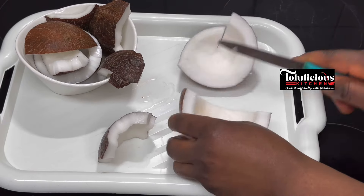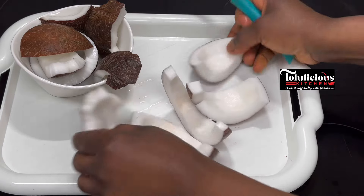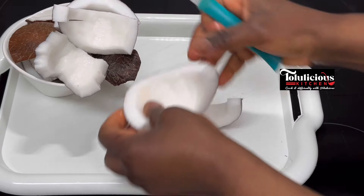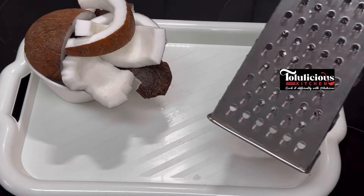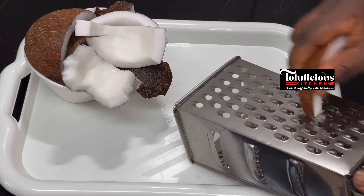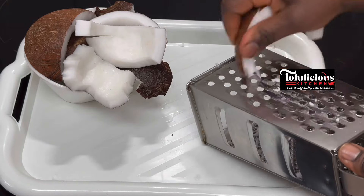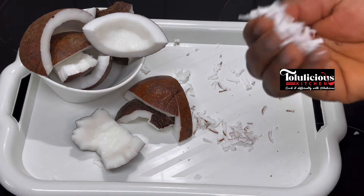Get your coconut, take it out of the shell, and rinse it well. All you need to do is cut it into just two slices like this — not too small, because you need to grate it. Get your grater and do it the same way we grate okra.